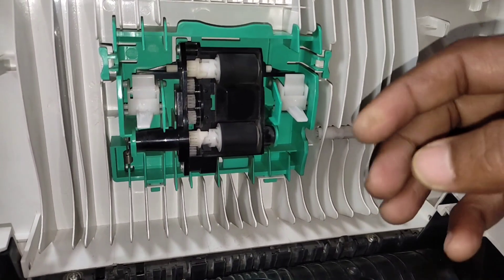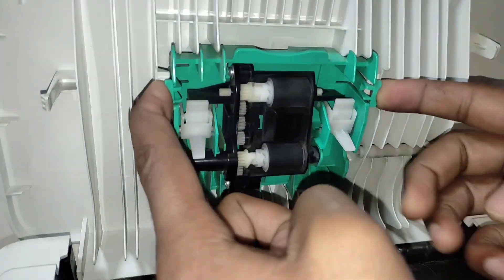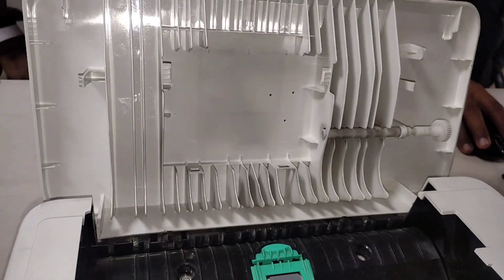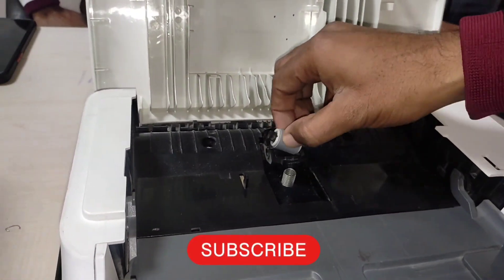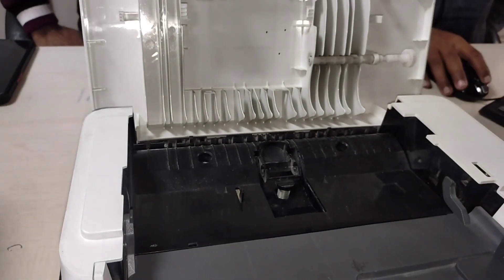It is a simple process to replace this kit. This is the separation roller — now we can easily remove it.